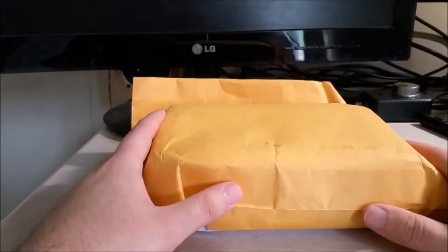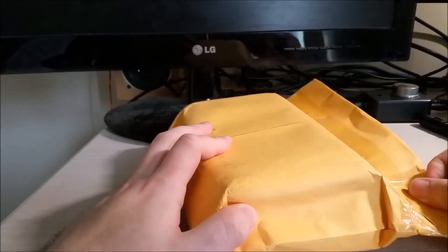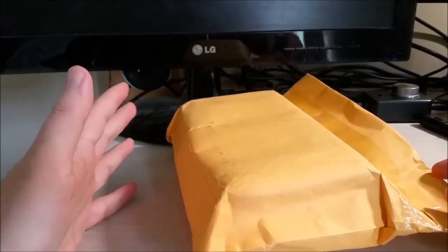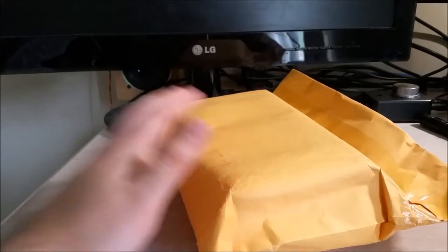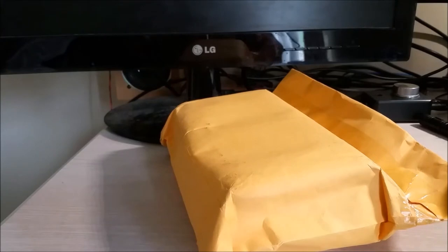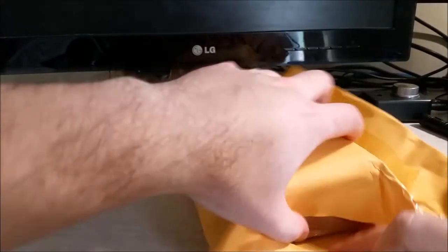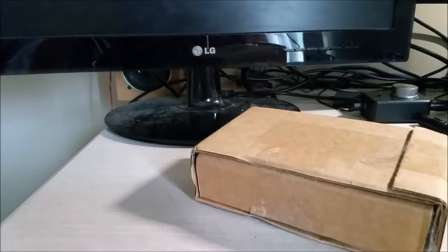Hey there YouTube, this is SGM4306, and I have another thing in the mail. This is going to be sort of a long-term project because I don't have anything with me currently to test it, so I'll have to wait until I go home. Plus, if it needs the parts that I think it's going to need, I'm going to have to figure something out for that. Let's just tear it open now and see what's in here.